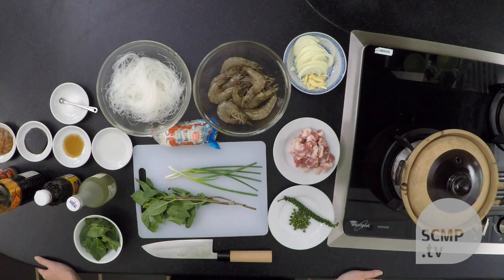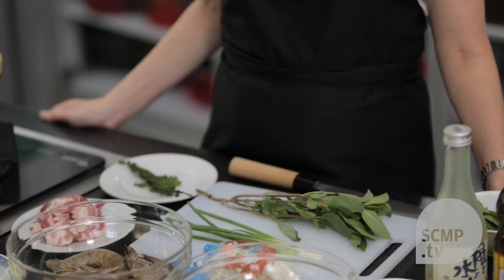Hello, welcome to another episode of Home Cooking with Susan Jung. Today we're going to be making clay pot shrimp and pork with glass vermicelli and fresh green peppercorns.